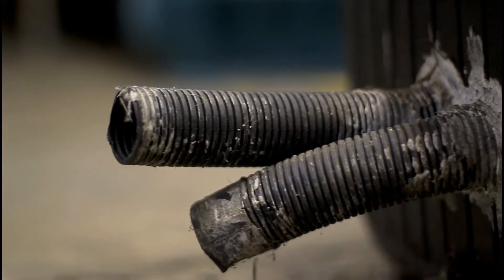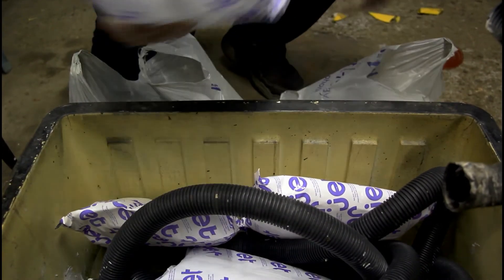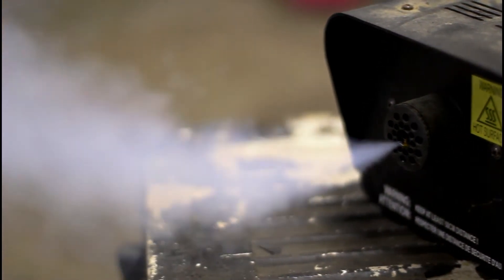I would recommend drilling the holes through the top of the cooler — that's a lot easier. I'm using ice packs inside to really chill the fog down. Now why do we want to chill the fog? Well, when the fog comes out of the fog machine it's pretty hot and warm, and it just wants to rise up, which is not the effect we're looking for.